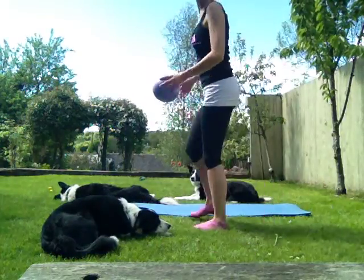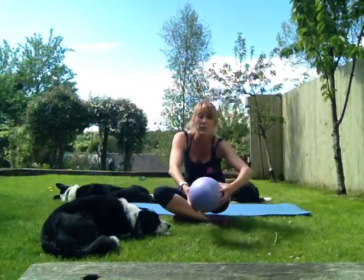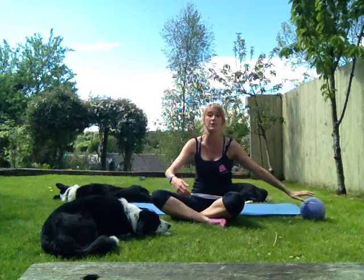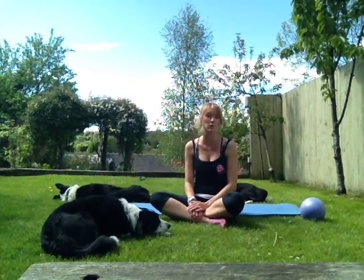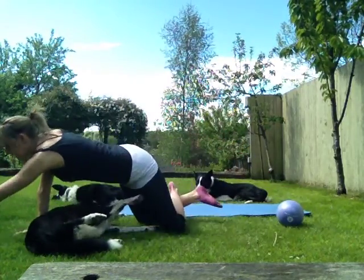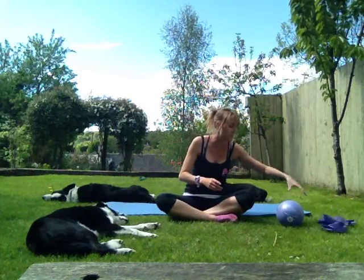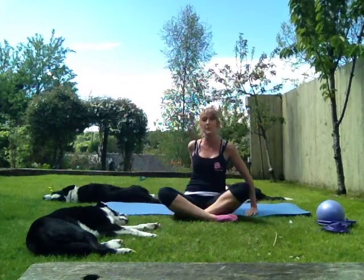Okay guys, now it's time to do the video. So we'll get down on that mat. You can have a ball available if you want to, otherwise you don't have to worry about it. I will be doing an order for balls and bands — if you want one, email me and I'll get that sorted. So let's get down on the mat.